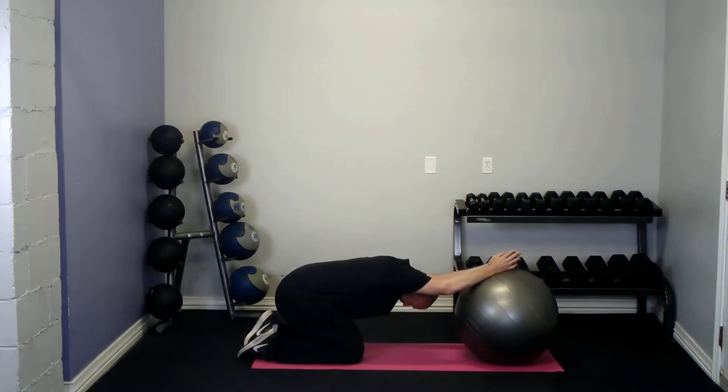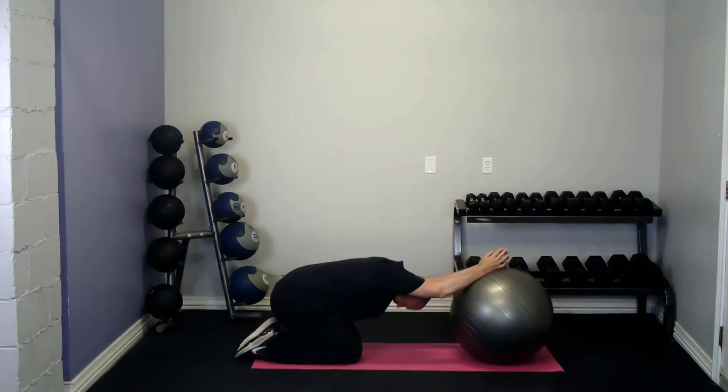Relax, try to sink deeper into the stretch, and repeat. Push your arms down into the ball for five seconds, relax, try to drop deeper into the stretch, and repeat.